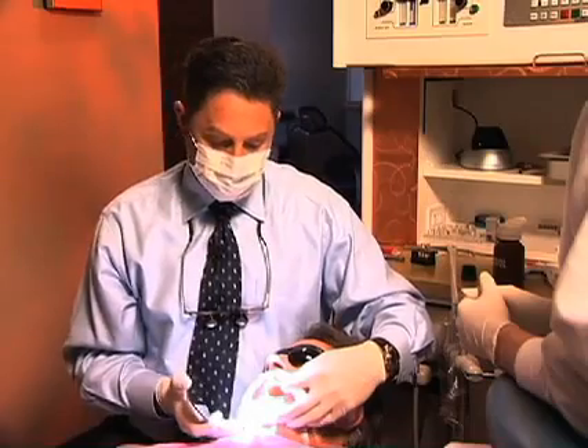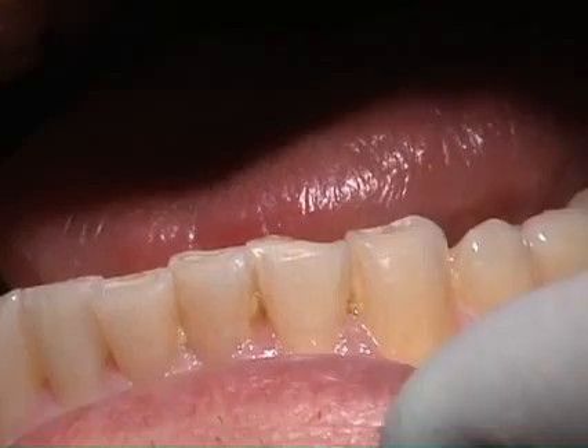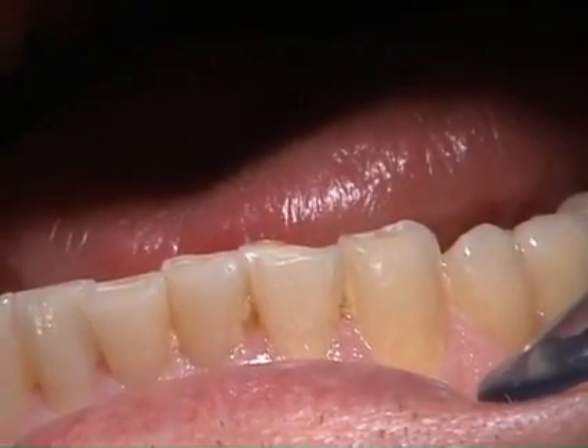As we do that, we're going to build the teeth up using a restorative composite material — Venus. When we build, we're going to build the teeth not in a shaded technique, but in an anatomical technique.